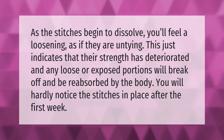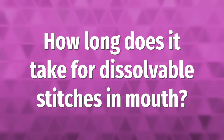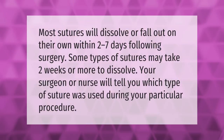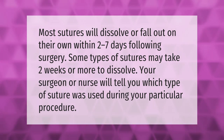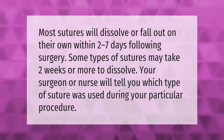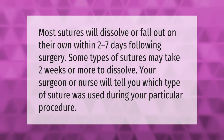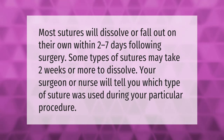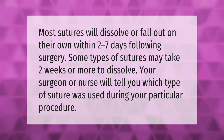Most sutures will dissolve or fall out on their own within two to seven days following surgery. Some types of sutures may take two weeks or more to dissolve. Your surgeon or nurse will tell you which type of suture was used during your particular procedure.